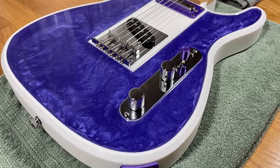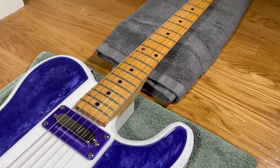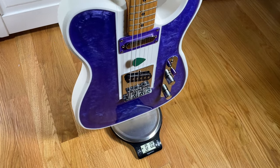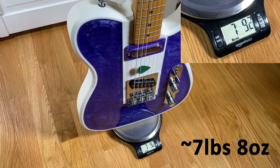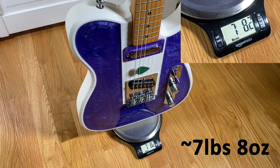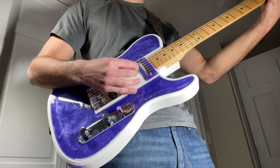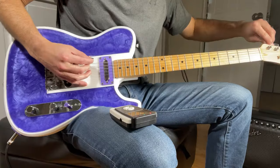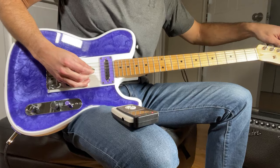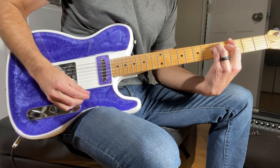Here's a shot of the completed guitar, and I have to say I'm really pleased with how it turned out. The final weight of the guitar is about seven and a half pounds, which is pretty typical for an electric guitar. The weight is well distributed and it feels well balanced in my hands. Now it's finally time to plug this thing in and see how it plays. I'm certainly not the best person to demonstrate the guitar's sound quality, but here's a quick demo anyways.